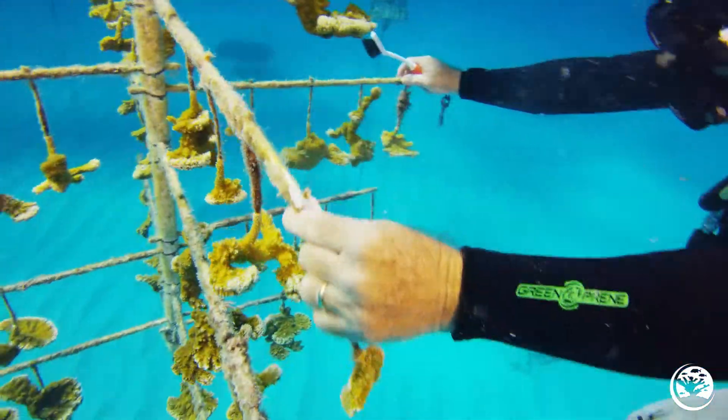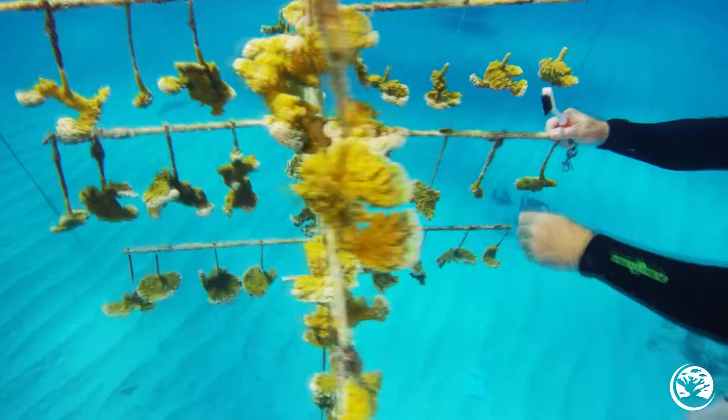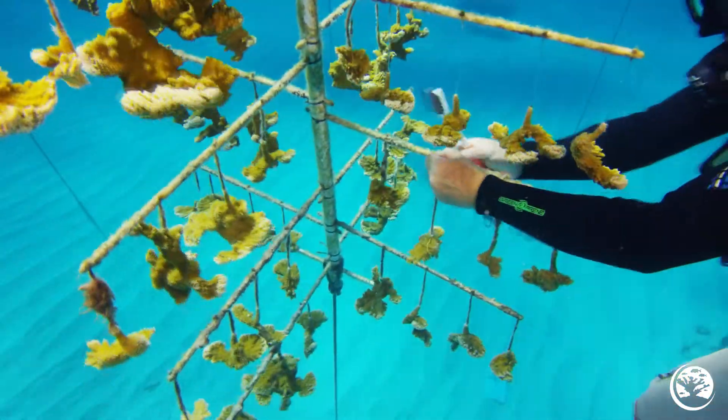If you inspect the trees on a quarterly basis and remove all the small patches of fire coral while they're still small, you can keep the fire coral in check for several years.